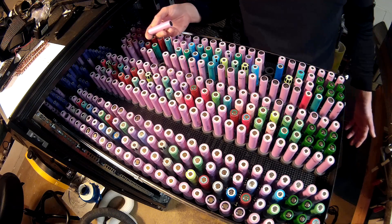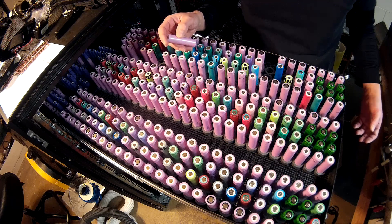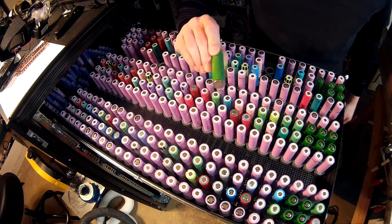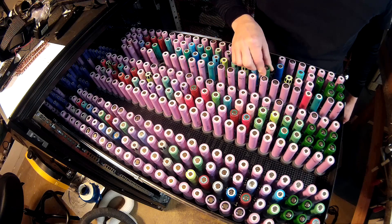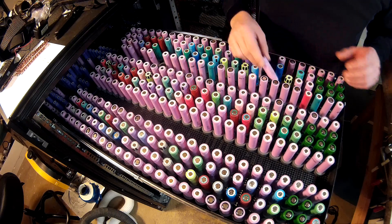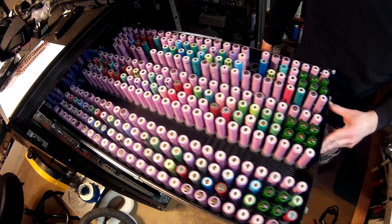Your next question is probably about different thicknesses of heat shrink - well that's true. I found that these green ones are really, really thin. Epic fail. Let me show you the next drawer down.